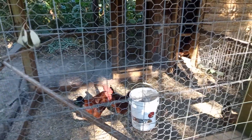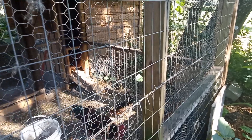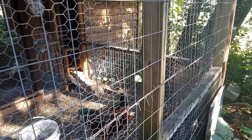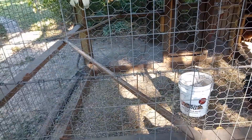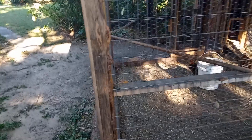Took my old dog pens, tore them all apart, salvaged what I could. I did a double wire — put my dog pen wire on the outside and chicken wire on the inside, giving me about three and a half to four inches between the wires. That way when the chickens are roosting at night, a raccoon can't touch them — he can reach in there but he can't get them.